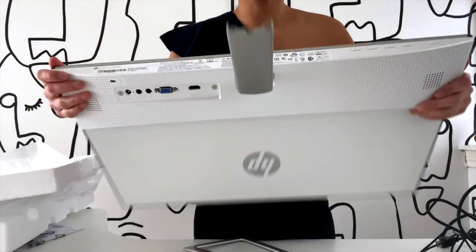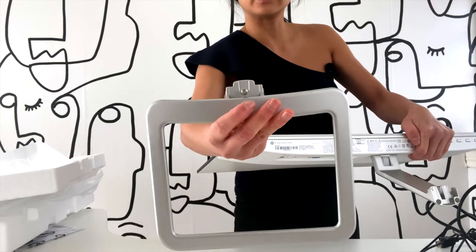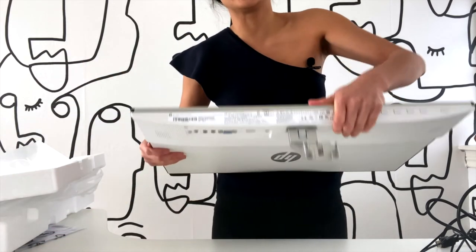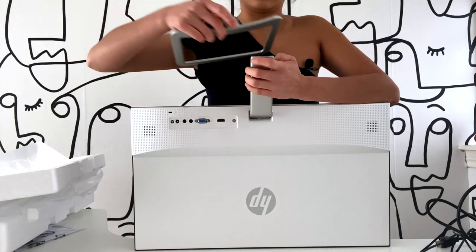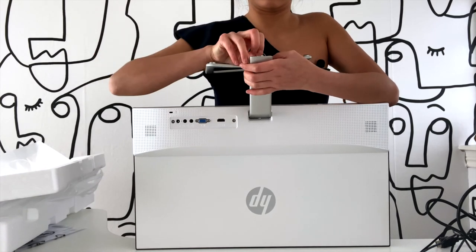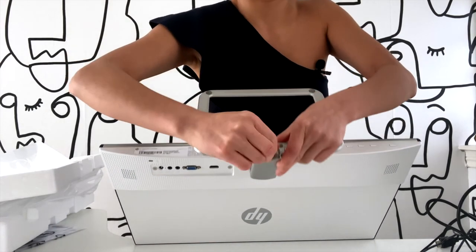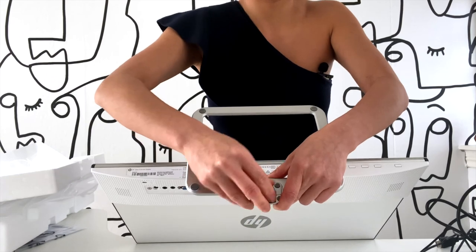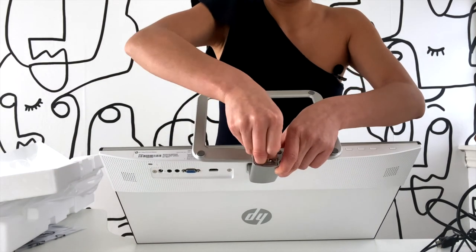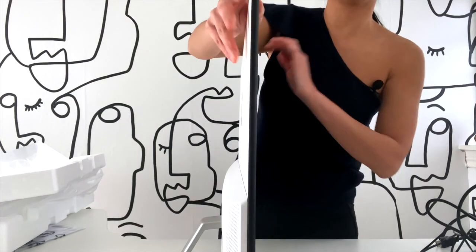Right here you can see there's a little hole — there's a small screw you're going to insert into that hole and then twist on the bottom. I'm just twisting it now. Make sure it's tight because you don't want anything to be flimsy — it's holding up the most expensive part of this device, which is the screen. And it is complete.